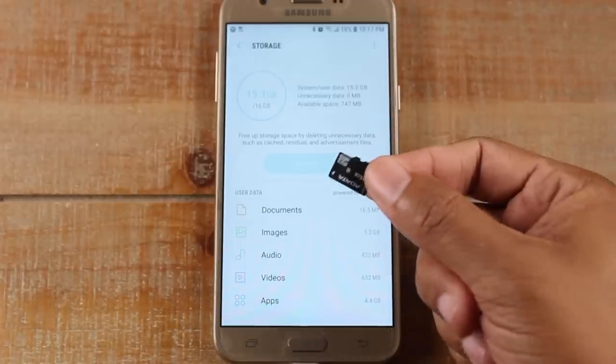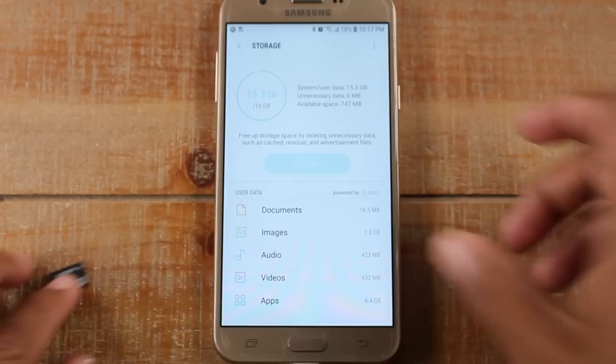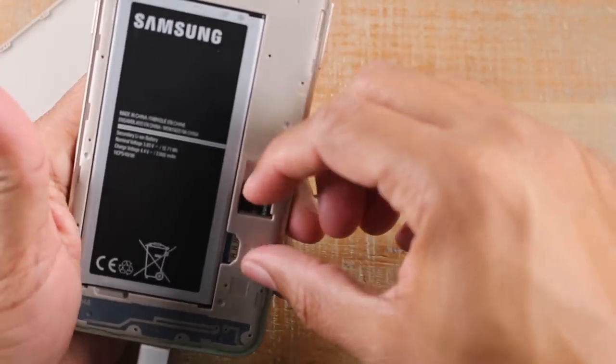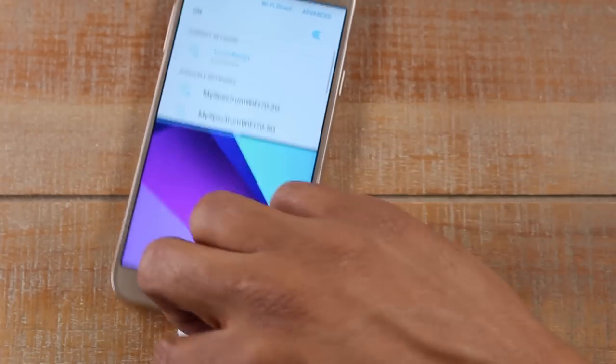I have one right here — it's just a 16 gigabyte memory card, very basic. I'm going to pop it in the phone right now and show you the tweaks we can make to free up that space. Pull the back of the phone off — you don't need to take the battery out. The memory card slides right in, then put the back on and go back home.